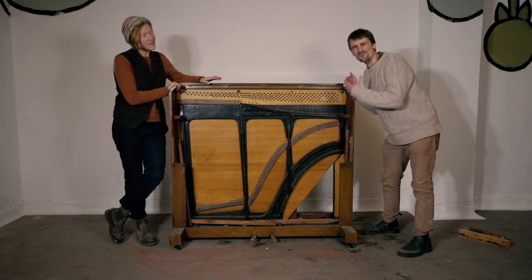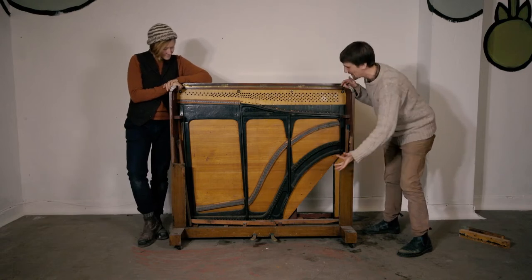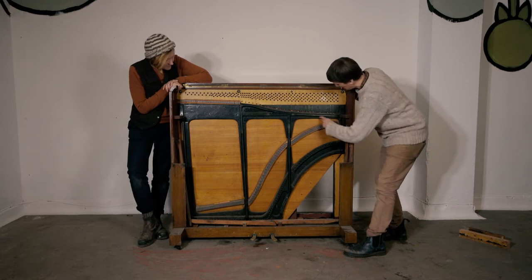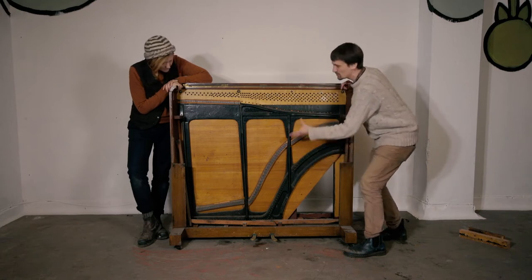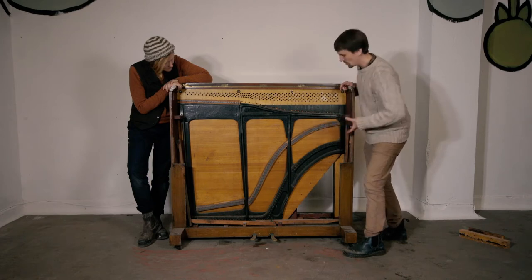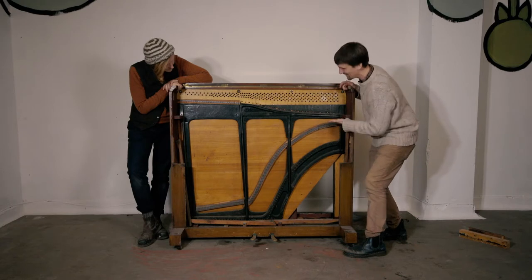We have managed to get right inside the piano now. We've taken the strings, the keys, and the keybed off and we've got right down to the harp. The next thing is to take this big black frame — which is cast iron — out, and in order to do that we need to remove any accoutrements which are currently pinning it in place.